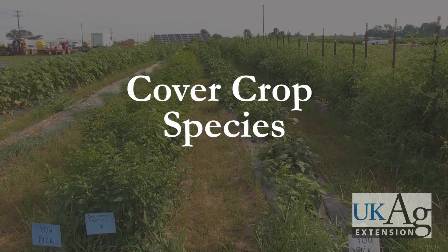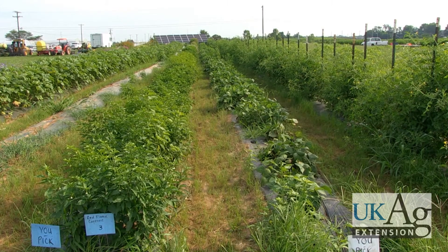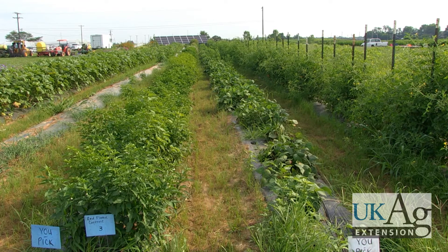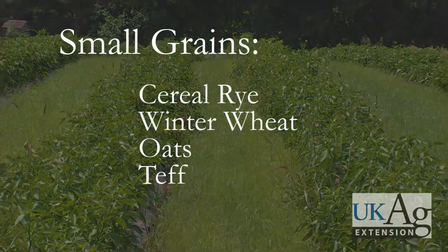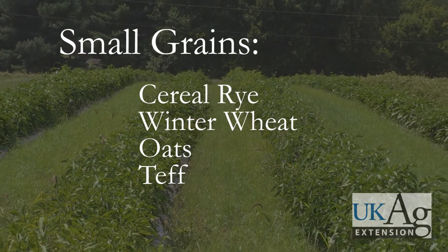While numerous cover crops exist, ones most successfully integrated between plastic culture vegetable rows are non-competitive, low-maintenance, short-statured non-binding annuals. Small grains such as cereal rye and winter wheat are popular for fall planting, while oats are useful as an early spring cover.